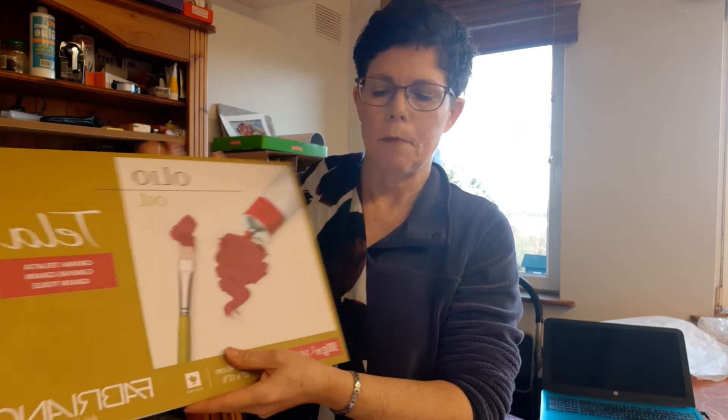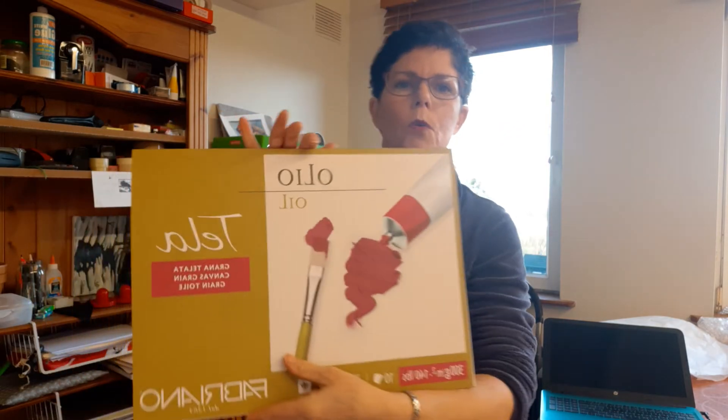Both of these are for acrylics. They could be turned into oil paper, but you can buy the oil paper. If you're going to use oil, you need to treat these with gesso — we'll talk about that. And then there's this other pad of paper, which is an oil paper. So we can worry about that after Thursday.